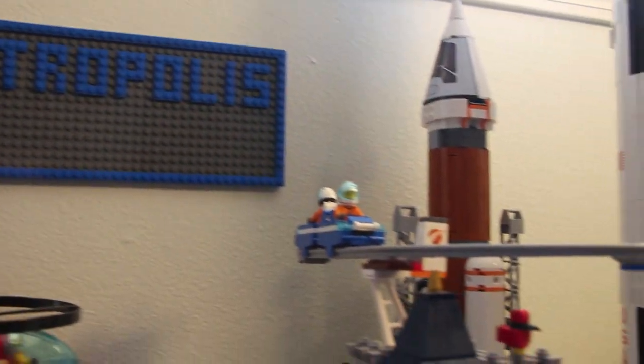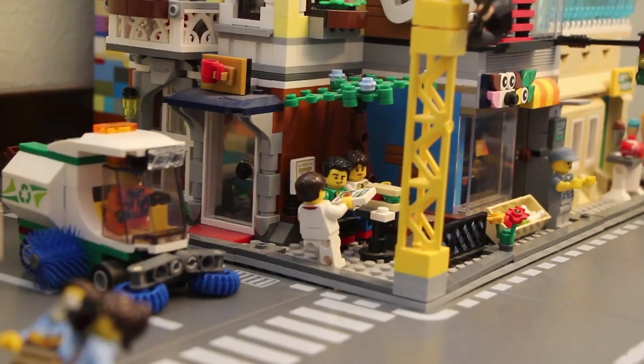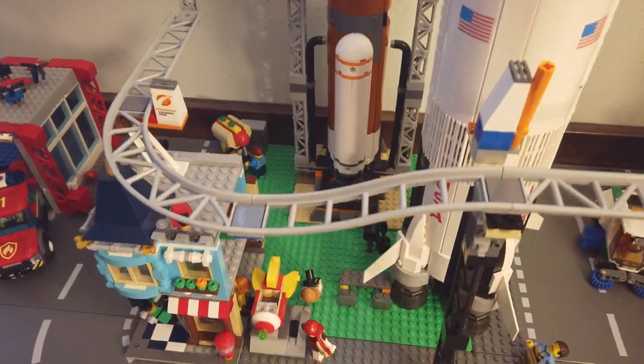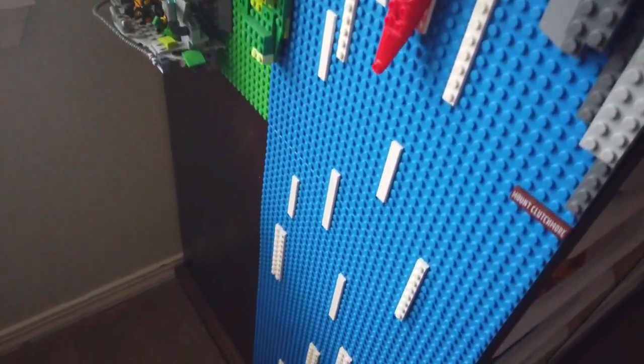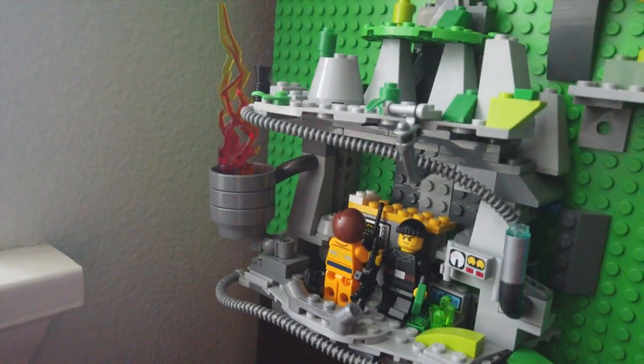We've named the city Legotropolis, and we have apartments, restaurants, skyscrapers, mission control, a rocket garden, toy store, and fire station, along with a beautiful beach and nature area which leads to a waterfall and a sheer cliff. This cliff face happens to be the secret hideout of some of the more questionable residents of Legotropolis, but don't worry — our police force will keep them under control.